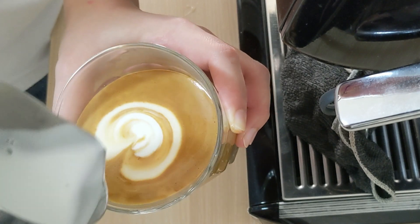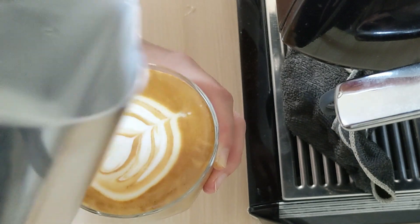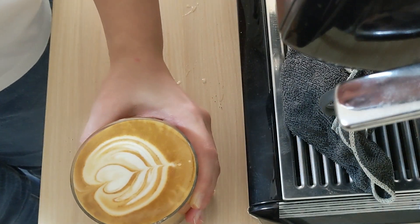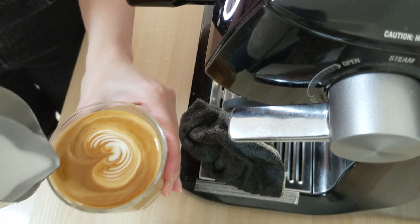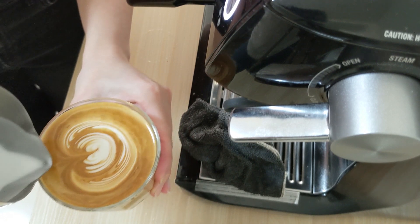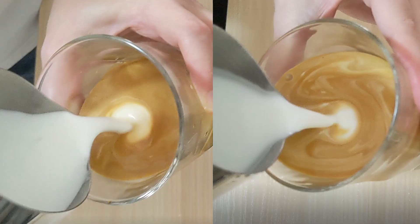This latte art is not perfect — why? Because we poured the latte art too soon. Let's compare with the previous latte we made: on that one we started pouring the art when the cup was three-quarter full, while this one we started pouring when it was just half full. See the difference? My tip is: don't pour the froth too soon — wait until it gets three-quarter full.